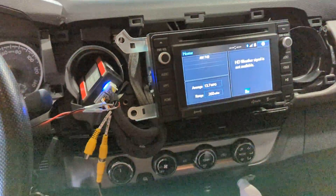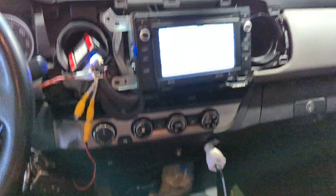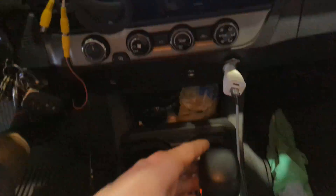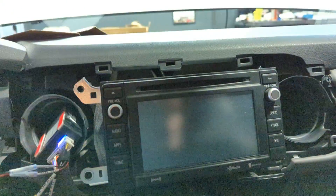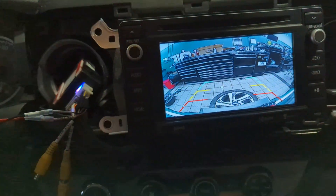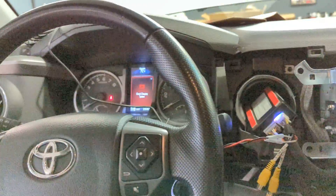Key on, reverse — got my reverse camera. Next gear, front camera. It's about a 40-second delay and it goes.